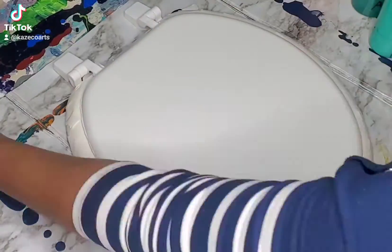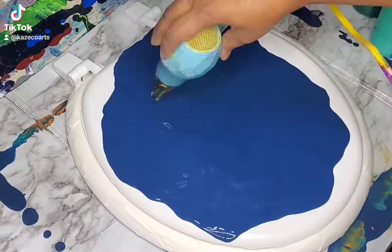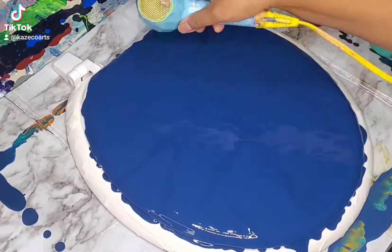I got my toilet seat. Going ahead, about to pour my paint on. I'm pouring it on. Blow it out with my blow dryer all around, make sure I get it all spread out.